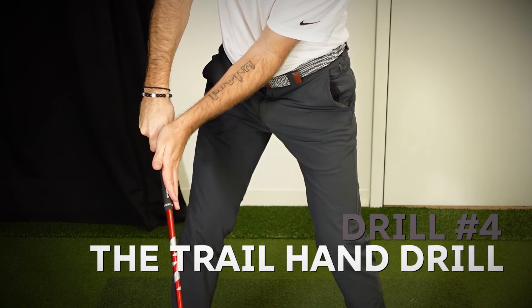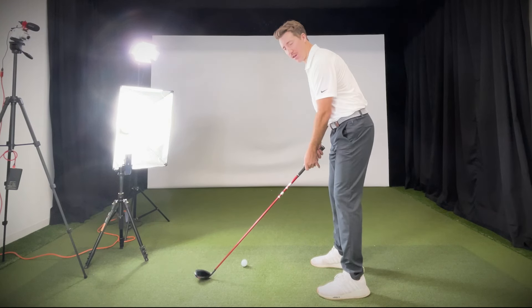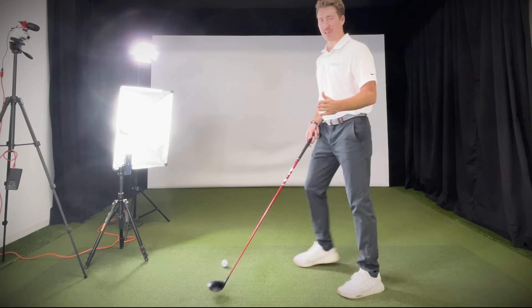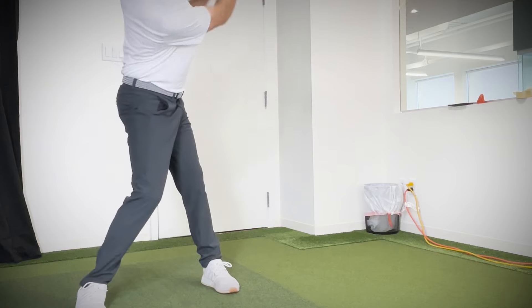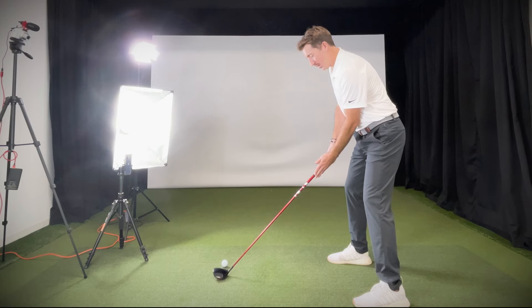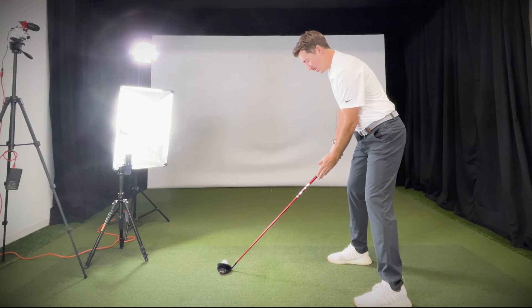Now we're dealing with one of the most dreaded problems for golfers: the slice. Many beginners and amateurs have external forearm rotation going up, which opens the club face and causes that open face position at impact. To fix that, take your trail hand — for a right-hander that's your right hand — and simply place it on the side of the grip. The objective is to keep that trail hand on top of the grip, not underneath it coming through. If you slice a lot, your forearm probably externally rotates, so keep it on top.